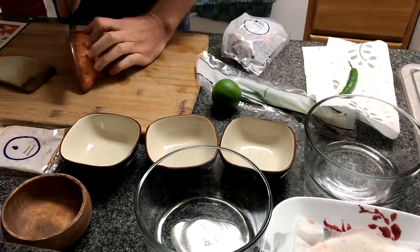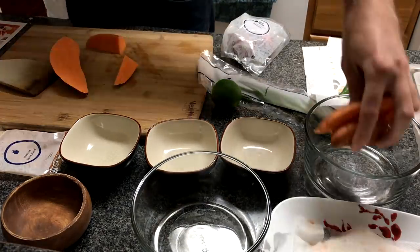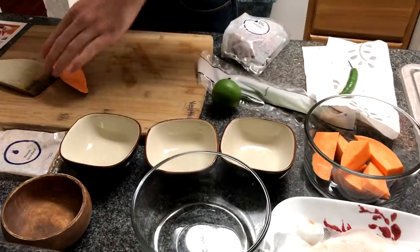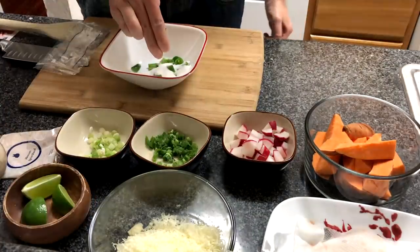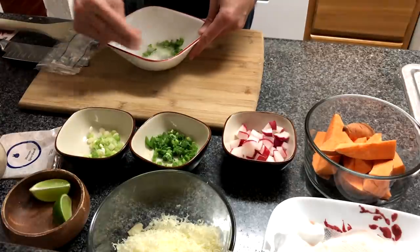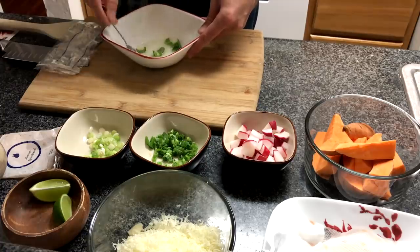Cut the sweet potato into one-inch wide wedges, then cut each wedge in half crosswise. Grab a bowl and combine the pepper, the sugar, and the juice of two lime wedges, then stir it up until the sugar is dissolved. Let that sit for at least 10 minutes before using it as a dressing.